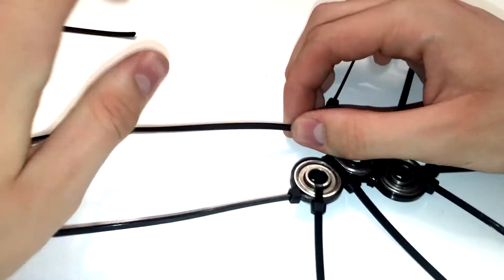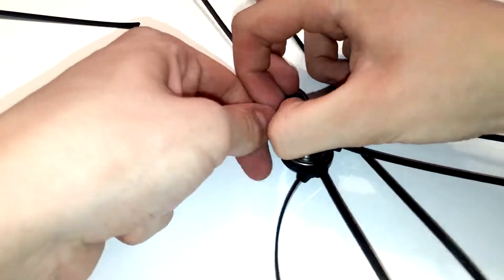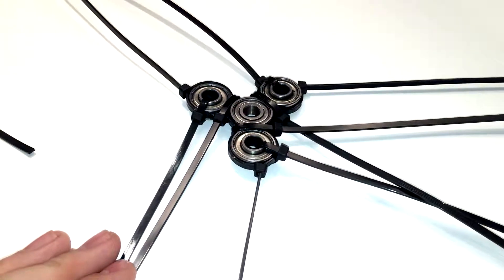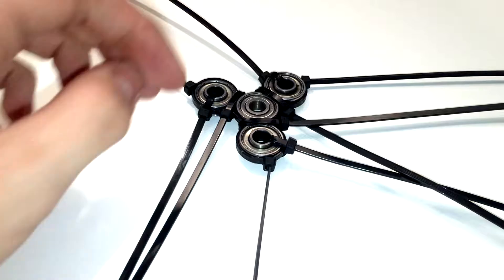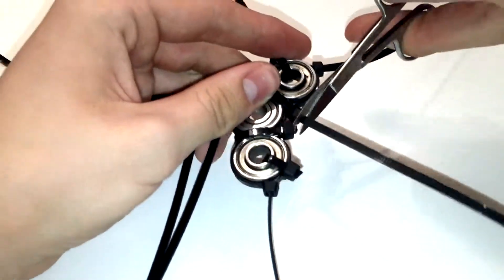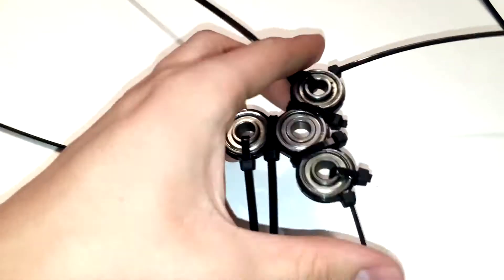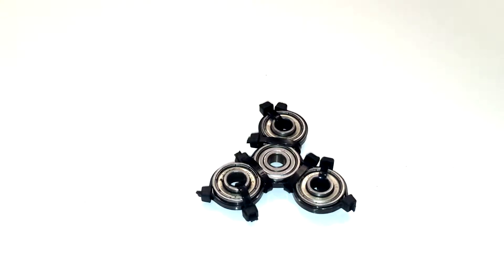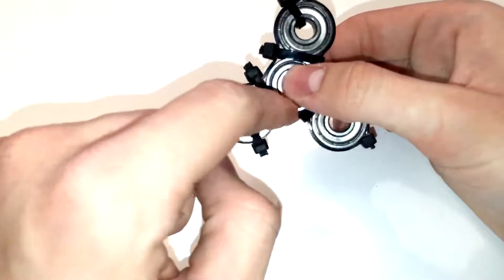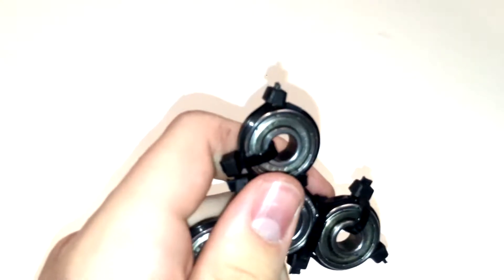Go around them all, make sure they are all as tight as they can be so it doesn't come undone. Now you have this really weird-looking contraption, and the next thing to do is chop off all the excess ends. This is where the little scissors come in handy — you've got to get into that tiny little gap and chop that off. Once you've chopped those off, you have a fidget spinner.